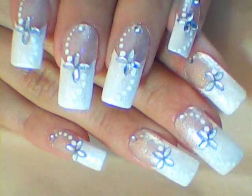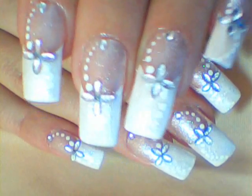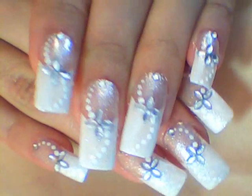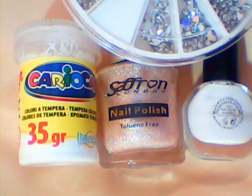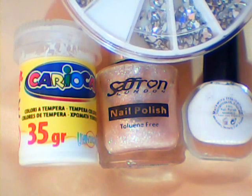Hello and welcome to my channel. Here is my bridal design for you today. You will need white and natural glitter polishes, white paint and petal shape and round silver rhinestones.